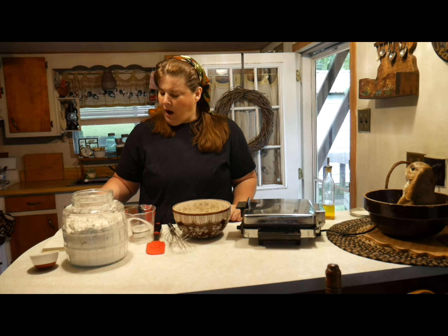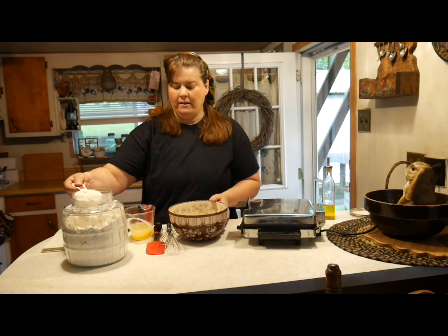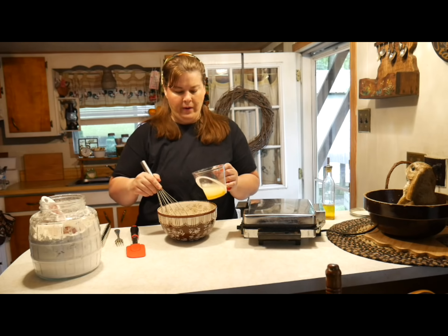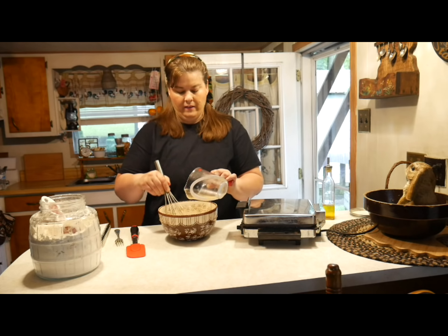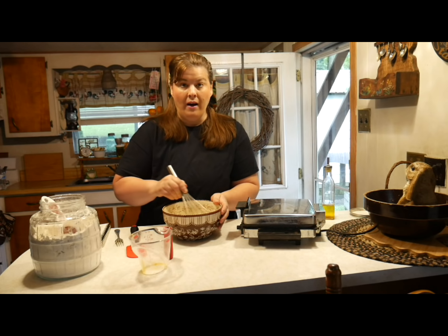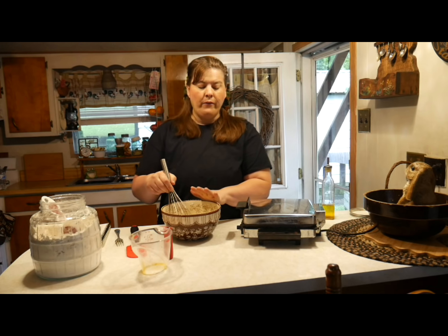So you're going to take a bowl. For waffles it calls for one cup of mix, half a cup of water, and one egg that's beaten. We're going to crack the egg in our water and beat it up, then add one cup of the mix. That's all it is to it. In a matter of minutes, if you have this mix on hand, you can make waffles for your family. Because there's dried milk in this, it's going to be very rich and very good. This makes one waffle, so you'll need to multiply that for a large family. You could probably make two Belgium waffles if you have a Belgium waffle maker.